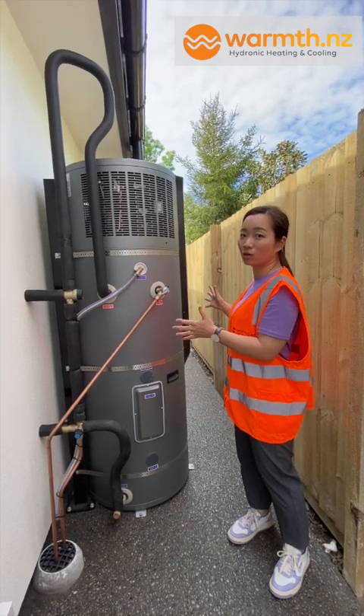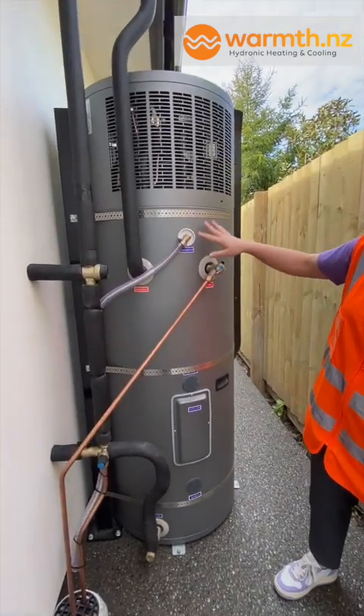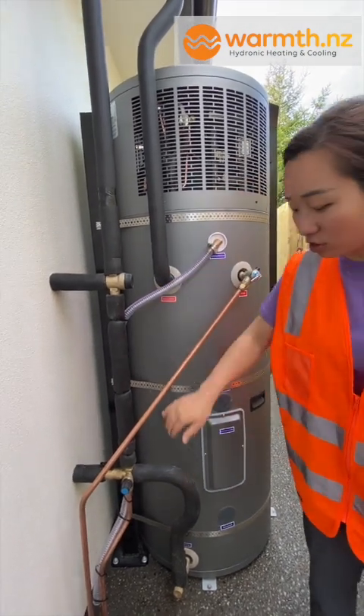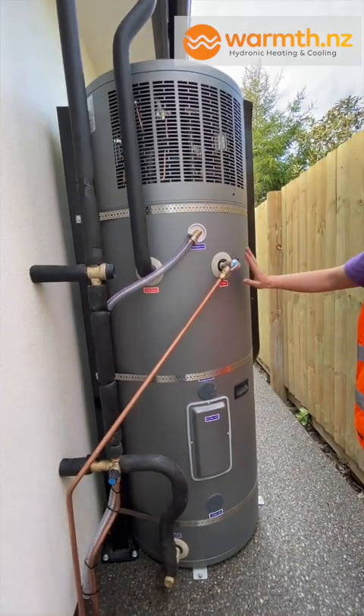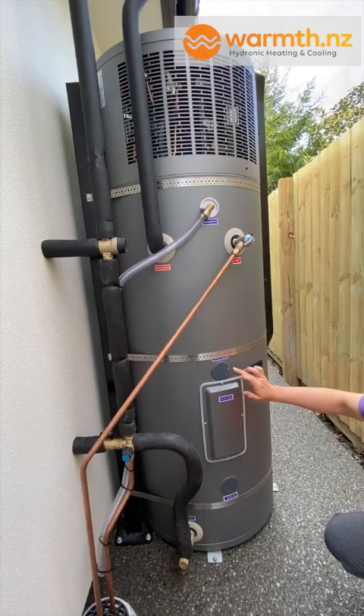Let's take a quick look at what's on a hot water two-in-one cylinder. We've got a condensate water outlet that generates water from the heat pump part, and the water drainage goes straight into an outdoor drain. Then you have a hot water outlet, a TPR pressure relief valve, and a sensor port.